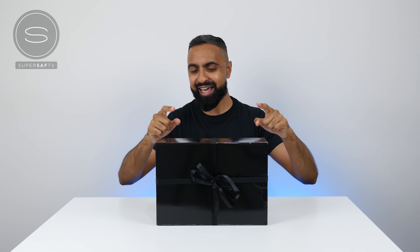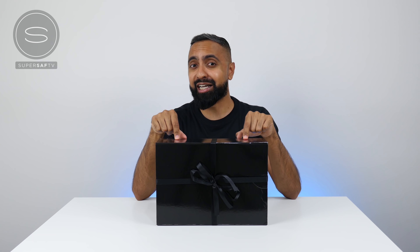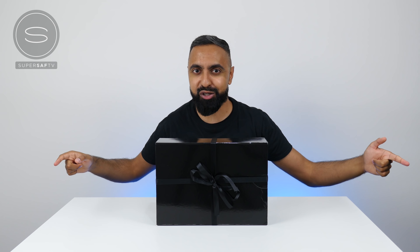What's up guys, Saf here on SuperSaf TV and we've got a very special unboxing today. This package just came a couple of hours ago and it's from Samsung. I'm really excited to see what's inside and I'm sure you're really excited to see what's inside. So let's get straight to it.